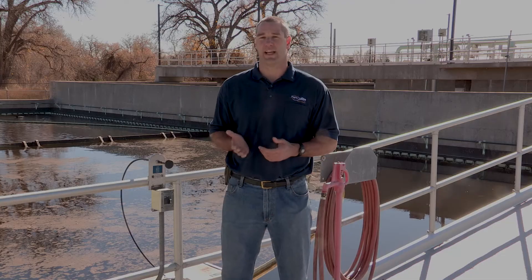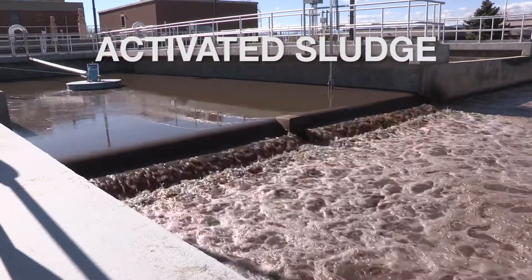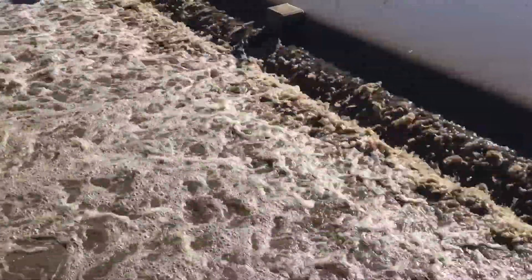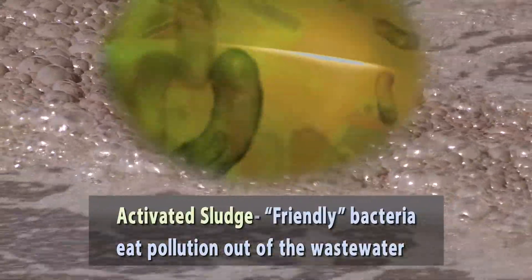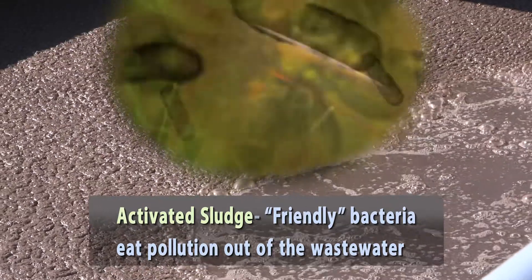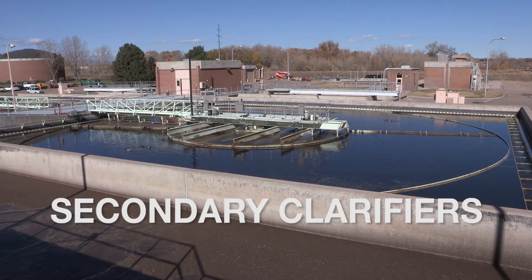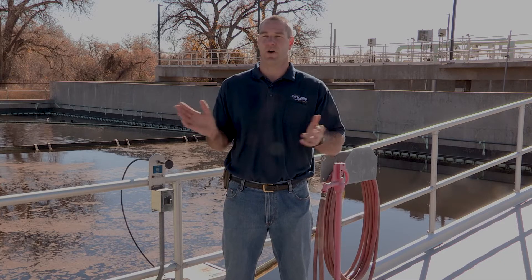The second type of clarifier, which is right behind me, is our secondary clarifiers. Secondary clarifiers are at the tail end of our activated sludge process, which is the primary workhorse of our water reclamation system. Activated sludge is just millions of bacteria that eat, clean, and consume all the bad stuff in the wastewater, cleaning it before it gets released into the environment. A secondary clarifier separates that activated sludge from the clean, clear, treated water before it flows on to the final disinfection phase.